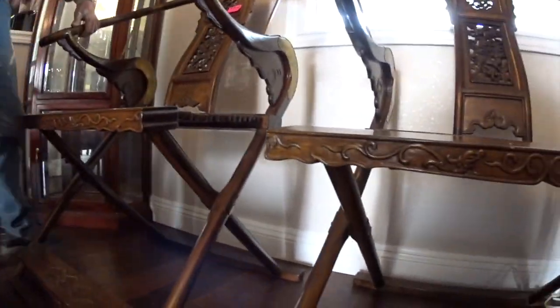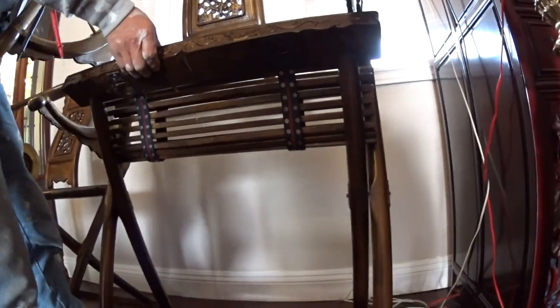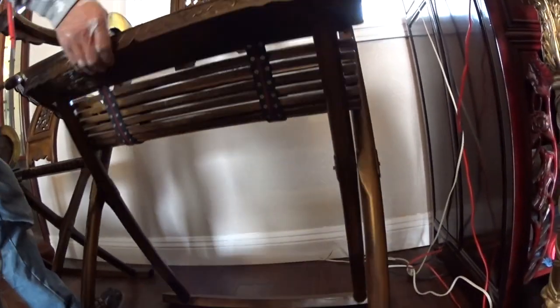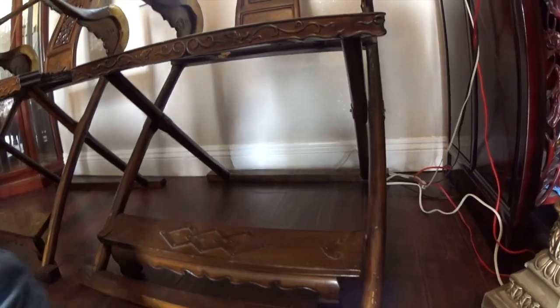Now what does it mean, the horseshoe back? Well, as you've already noticed, where your arms rest, that railing looks like a horseshoe. Now let's look at the bottom here — you notice the bottom is square shaped. Where you sit is square, and of course where you put your feet, that folds up, because these chairs are foldable.